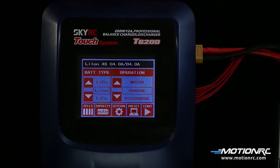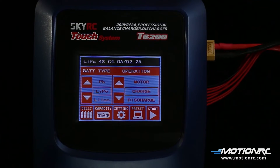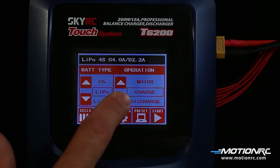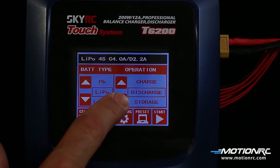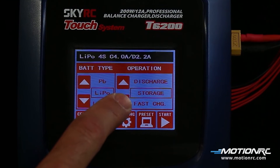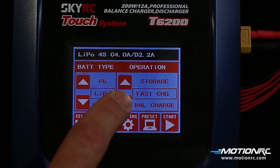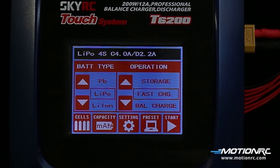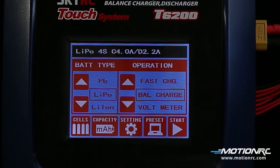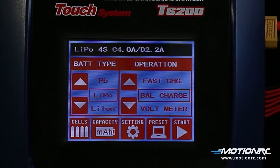On the home screen, when charging lithium batteries, make sure the correct battery type is selected. 5 charging options are available for LiPo batteries. The charge option is for normal charging. Discharge mode is for discharging a battery. Storage is for charging or discharging batteries that will not be used for a long time. Fast charge will charge a battery at a faster rate but may not fully charge the battery to its peak charge. When charging LiPos, it is strongly suggested to charge in balanced mode. This will charge all the cells more equally and give the battery a longer life.